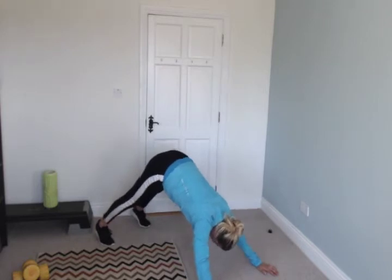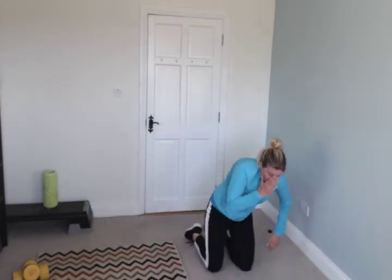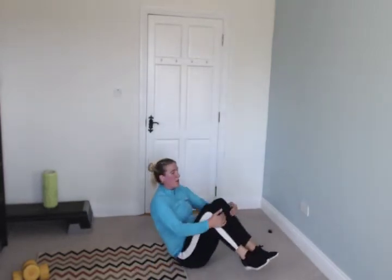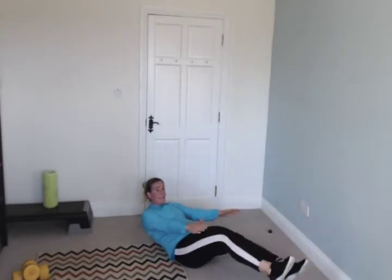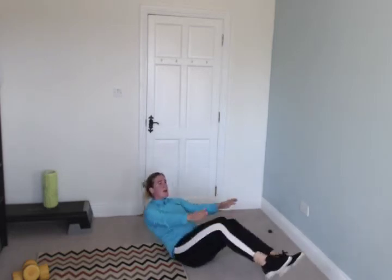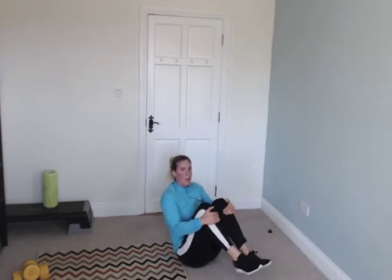Keep it up. Sit down — V-sits, like this. Crunches if it's too difficult. Come up first and then hug your knees — go, up then hug. Crunches or plank if you can't do it, or just keep practicing.